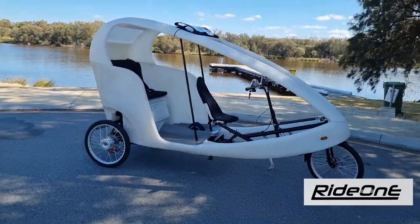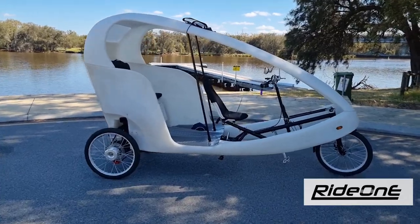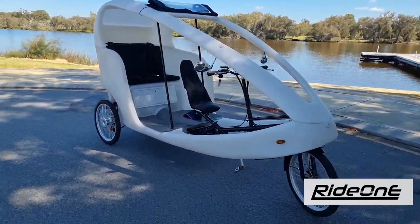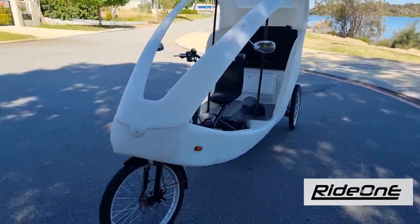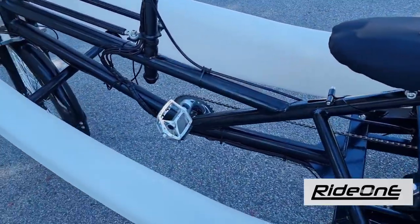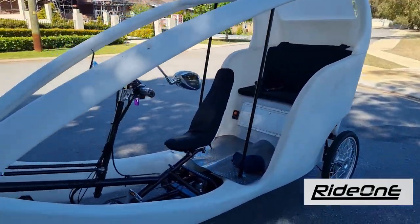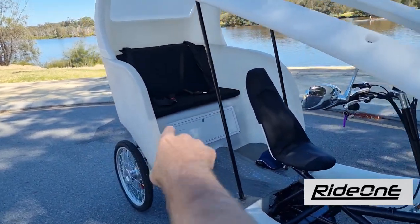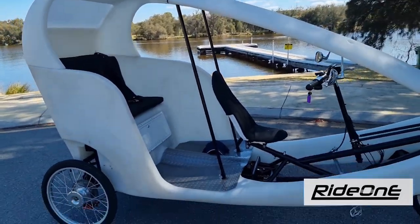This is the new E-Trike from Ride On E. We've got these for hire and for sale in Perth, Western Australia. Let's have a little look at this machine. It's of course electric pedal assist, so when you pedal, it pedals with you, but it's got quite a really high torque, high power motor with a big, big battery system in the back here, which allows you to take a large payload of a couple of passengers.